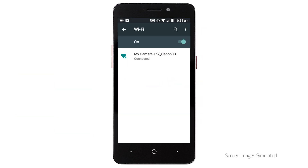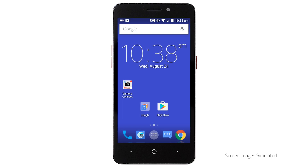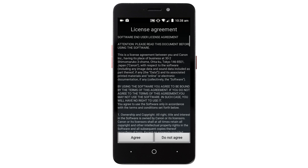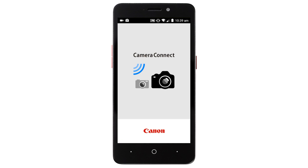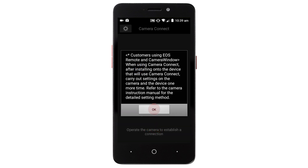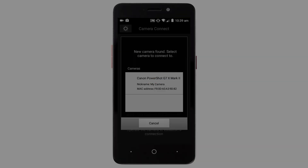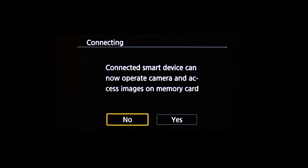Once the device is connected, return to the home screen on your Android device and open the Canon Camera Connect app. Select Agree to continue, then select OK. When this screen appears, select your camera. On the camera, highlight Yes, then press the Set button.